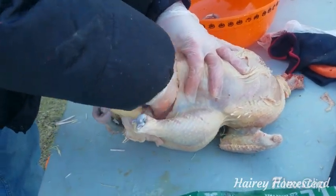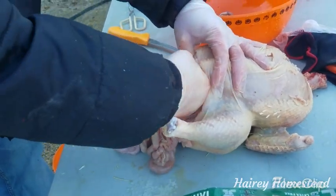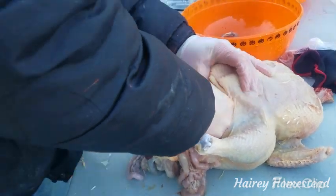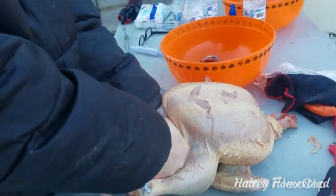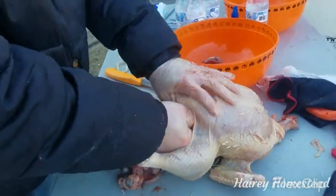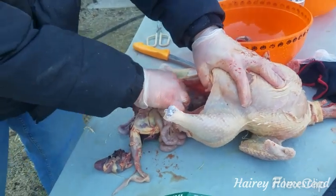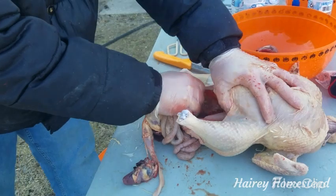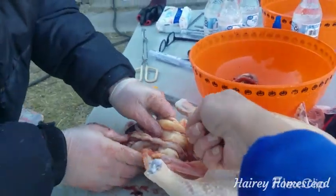Grab whatever it is and pull it. That's the crop right there. Pinch it from the top and pull it through so nothing will come out in case there is something in it. Just pull it right through — the windpipe and the actual esophagus is empty, there's nothing in it. Now make sure you scoop all that out. Then you get the knife and cut all the way around the butt and cut the butt off with it — see where that intestine is? It's connected to come out.